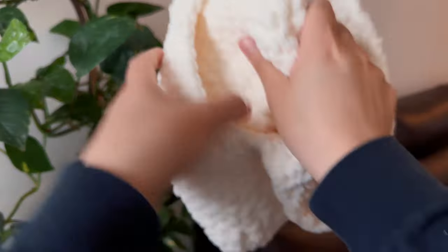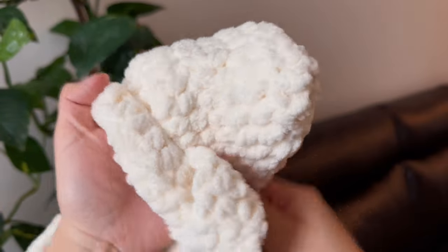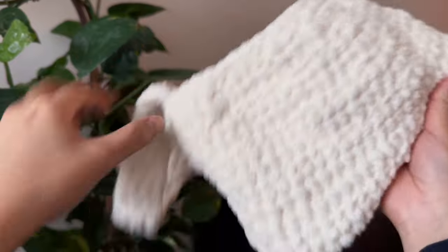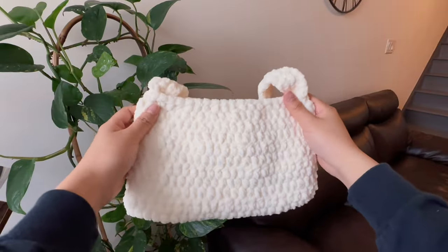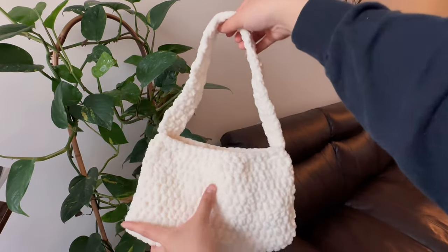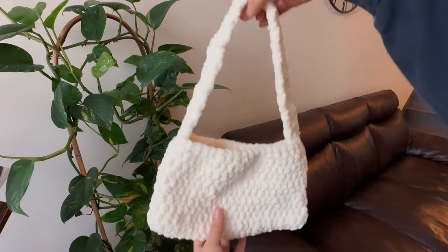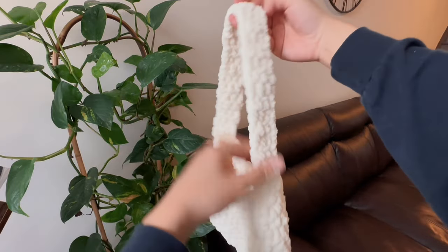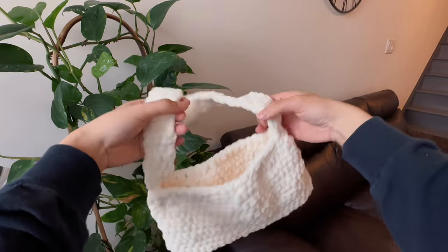Also, this is a reversible bag, so either side will work. But sometimes one side looks better than the other, so choose whichever side is the cleanest. And there you have it — our finished crochet cloud shoulder bag. We're not adding any liners or zippers, this is just as simple as it gets. I finished it in around an hour, an hour and a half. Thanks for watching this tutorial.